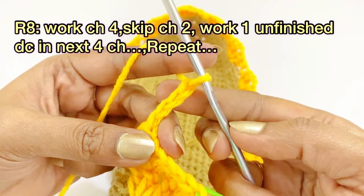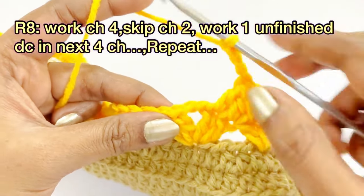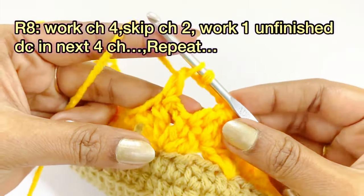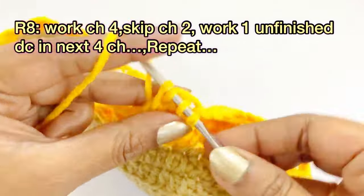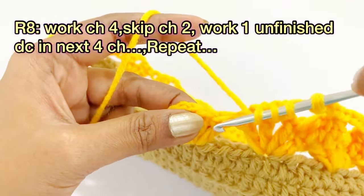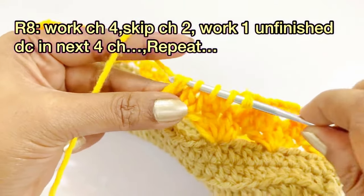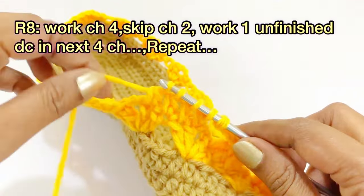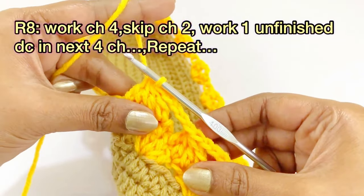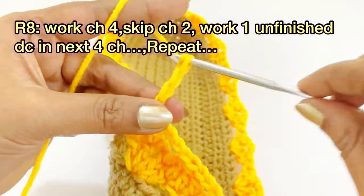Skip the chain two below. Into the next four chains, work one unfinished double crochet each: yarn over, insert, come out of two loops — repeat for each chain — then come out of all five loops. After completing the cluster, work chain four. Repeat this same cluster-chain four pattern throughout round eight.